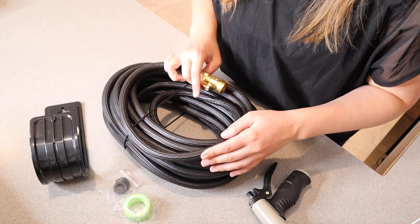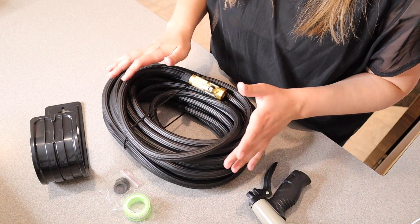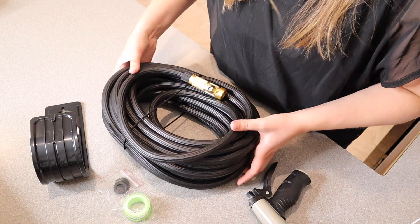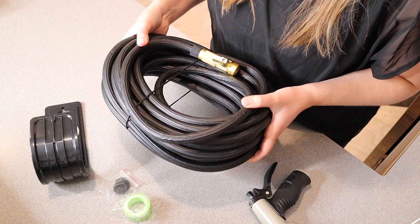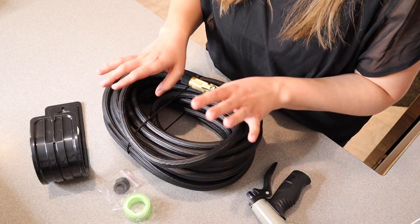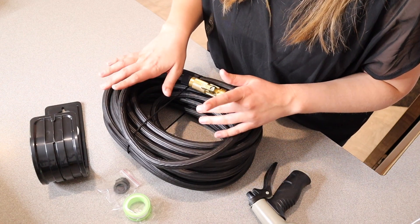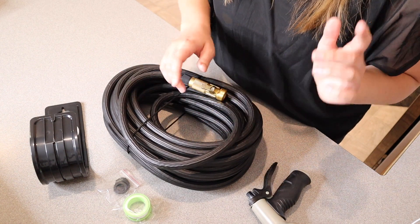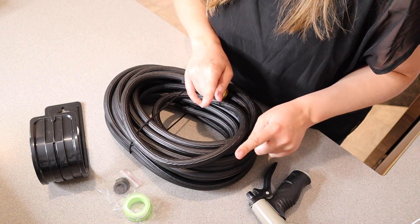The huge benefit of using this hose is that it's going to be so much smaller than your standard hose that extends to 100 feet. It does say that this is 70% lighter weight, and I will say this is really easy to carry, especially for that long of a hose. This material is also kink-free and puncture-free, and it's going to be high-temperature resistant. It does have a lifetime warranty, and because it is so lightweight it's going to be really easy to both carry and store.